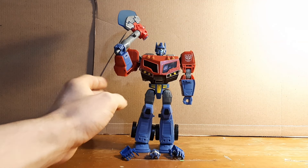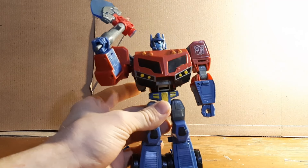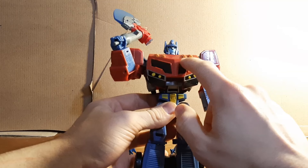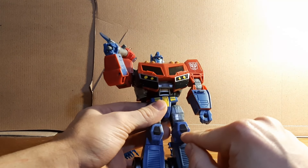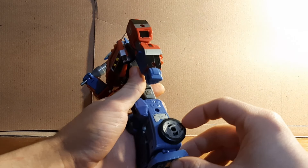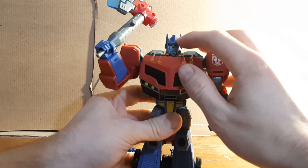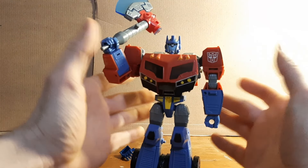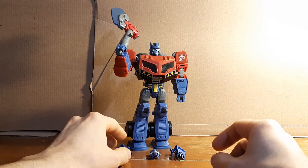Right now I want to show you what I did to my Optimus Prime. I did just a little bit of repainting — I added a little bit of yellow on the headlights, a little bit of black paint on the kneecaps, some gray on the rims, and a little bit of yellow right here that was lacking. That's really about all I did as far as repainting.